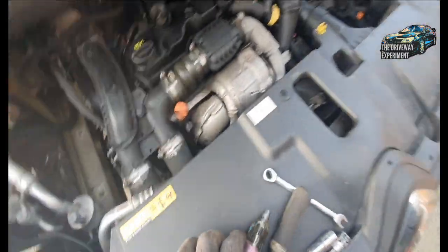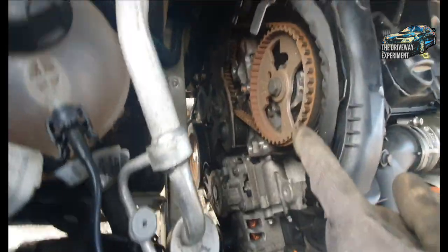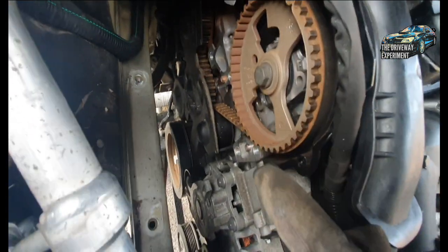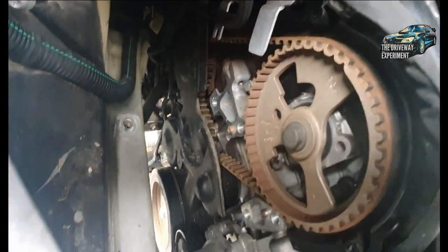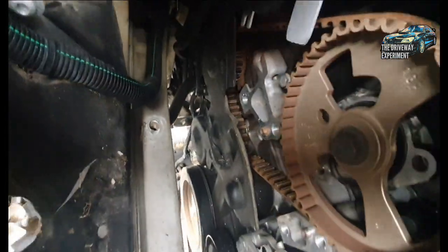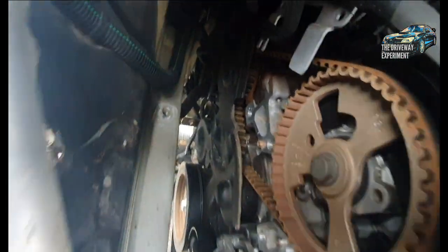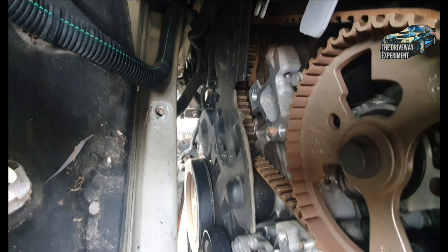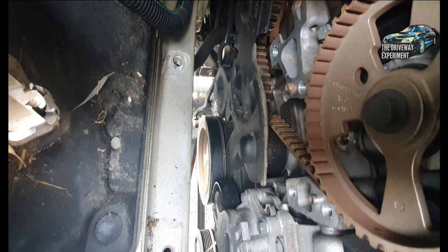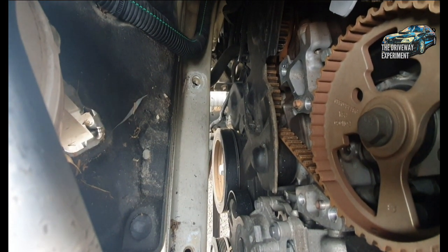I've taken off the cover and the engine mounts. I've got access here with the top part of the cover off, and as you can see the belt is still on and it's under tension, so it's definitely still on. I can't see any further here so I'll have to take everything off and have a look at the crank. It seems like the problem is down at the bottom of the crank.